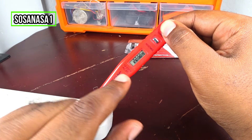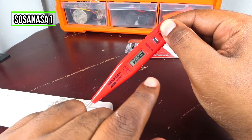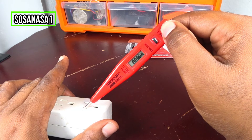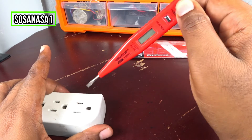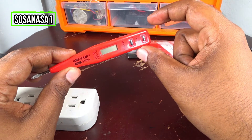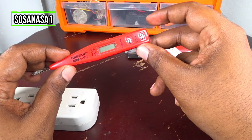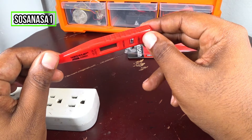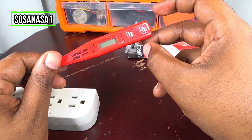And it can measure how many volts more or less using this digital screen, which is working correctly. If you want a digital voltage tester like this, the link is in the description of this video.